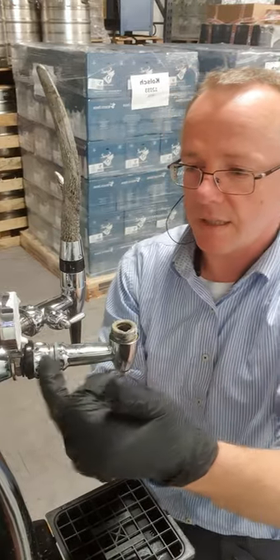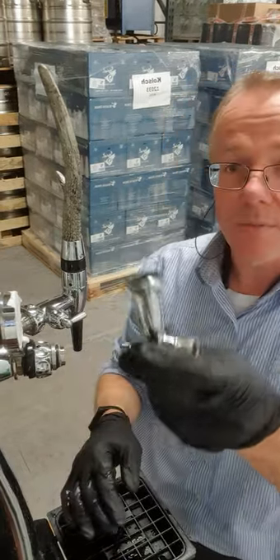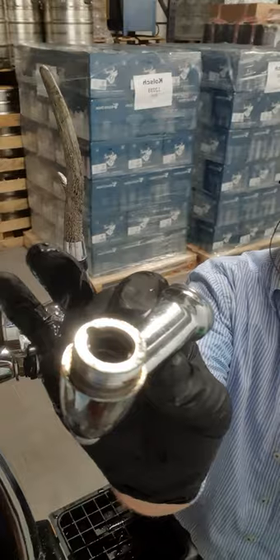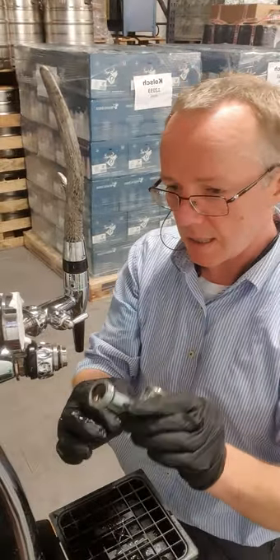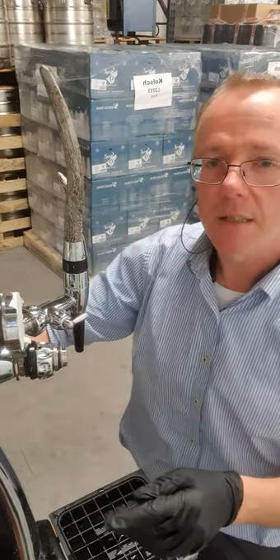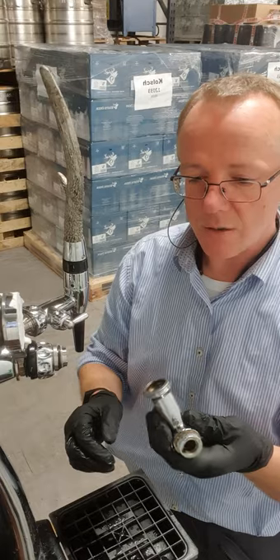This is the shank and this is the top — easy to separate. There's another O-ring there. You can run a small round nylon brush up through there and put it into cleaning solution as well — it just gets all the nooks and crannies and makes sure it's clean. Once you've left everything in there for maybe five to ten minutes, give it a really good rinse with cold water to get all the cleaning solution off.